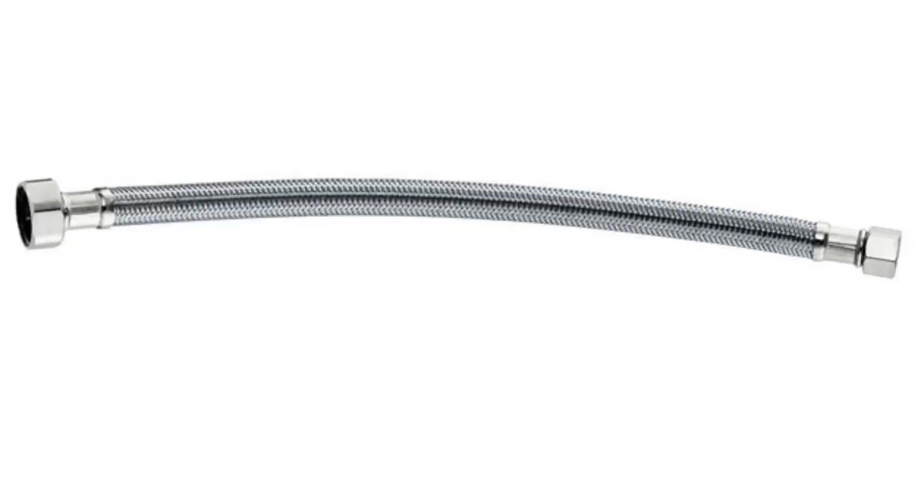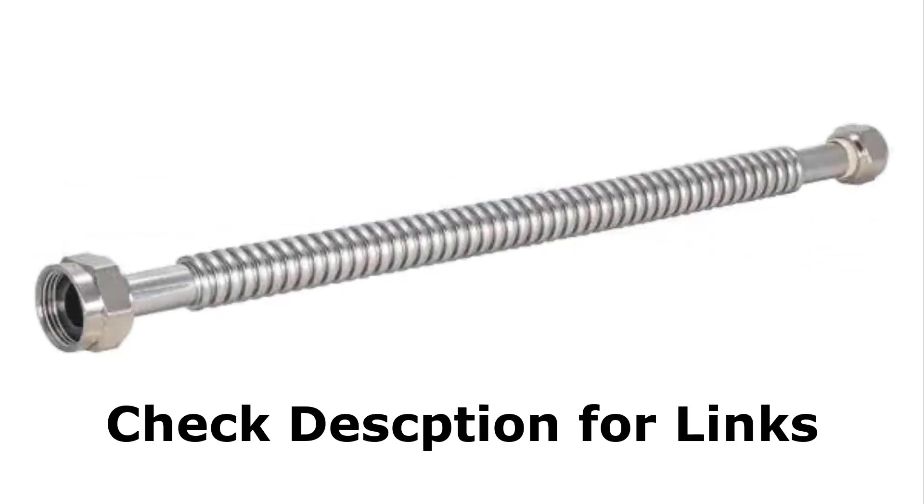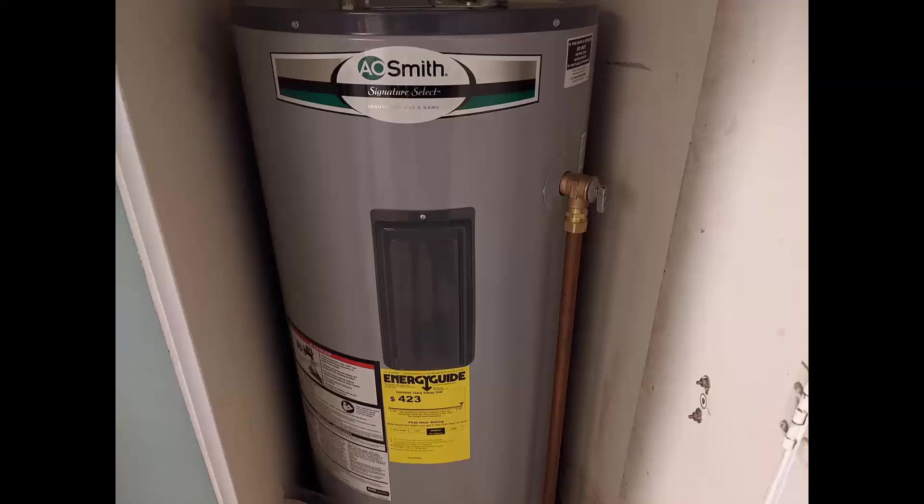To stop this, we're going to replace these lines with stainless steel lines that have no rubber. There will be links in the description to these types of lines. Because the hot water heater is already 8 years old and I'm already doing the work of changing out the lines, I'm going to get a new water heater installed while I'm at it, considering their life expectancy is only around 10 years anyway.